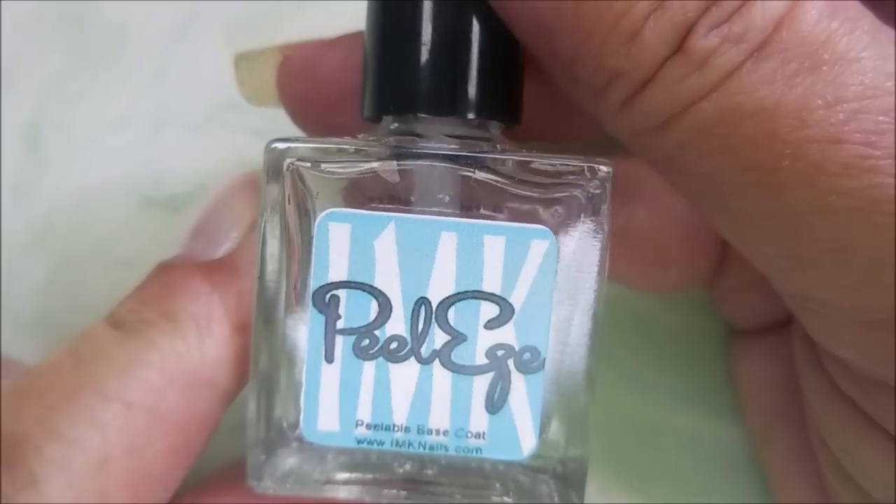Hello my friend and welcome to my channel. Today I'm going to be testing out some clear polishes for doing that negative space water marble.